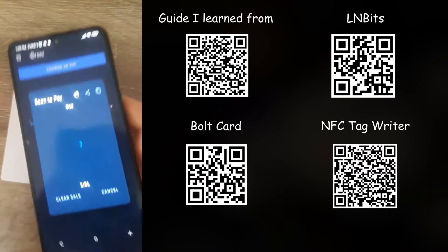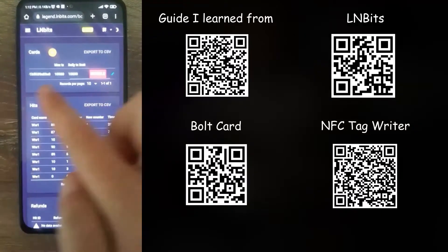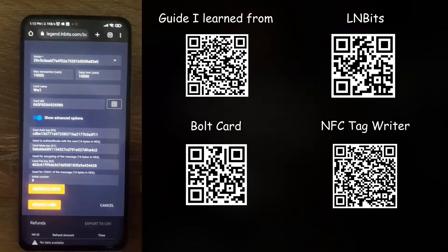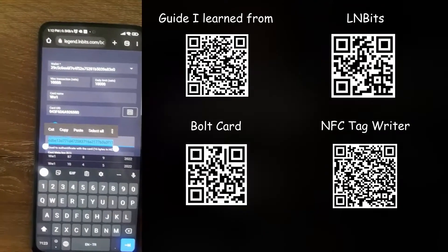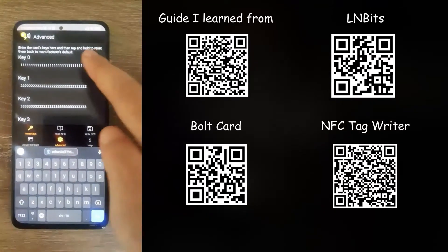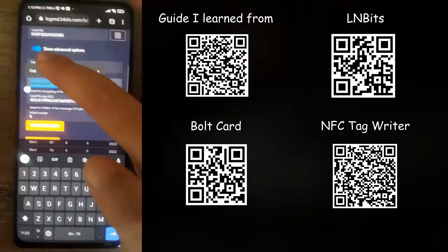If you want to erase your NFC card properly without breaking it, go to your AllenBits page, click on edit, edit your card, and click on show advanced options. You have k0, k1, and k3. Copy k0, then go to the bolt card application, click on advanced, click on reset keys, and on the first field paste k0 from AllenBits.